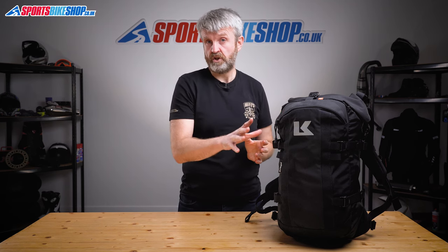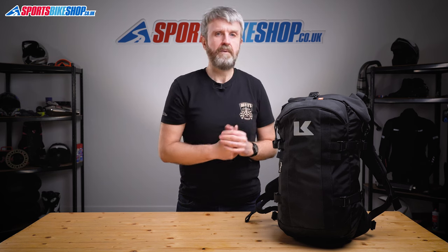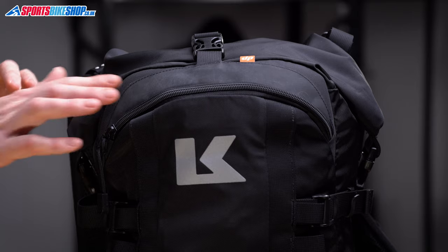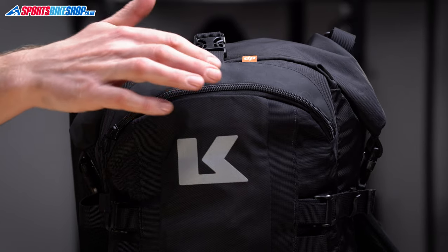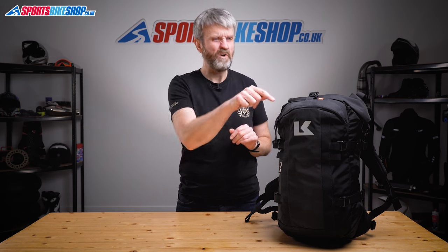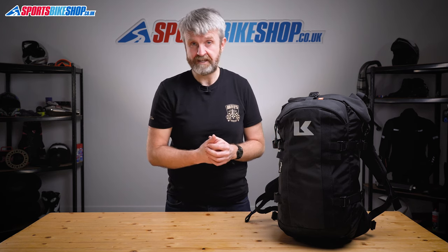Krieger know these bags are used a lot for commuting and they've left enough room in that main compartment to carry a 17 inch laptop if you need to. That compartment makes up 18 litres of the total storage and the other 4 litres are in a zip-up compartment on the back of the bag, which makes it easier to get to things you might want in a hurry. Just remember that pocket isn't waterproof, so avoid keeping anything in there that might be ruined if it gets wet, or you can put that stuff in something like a ziplock bag on rainy days.